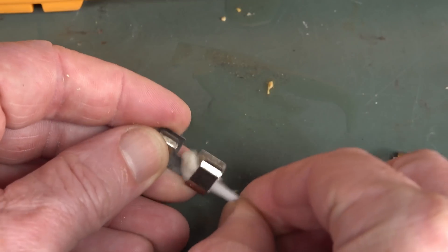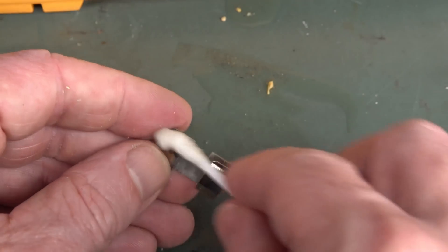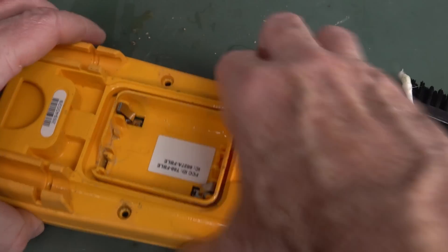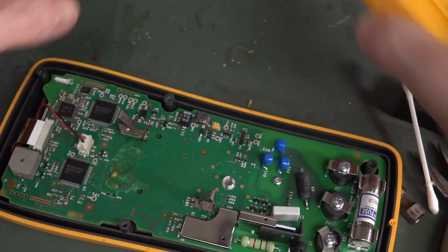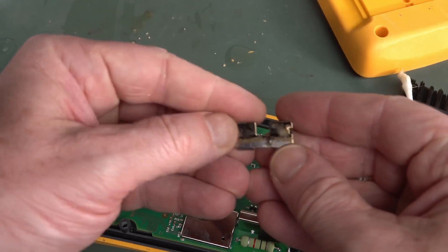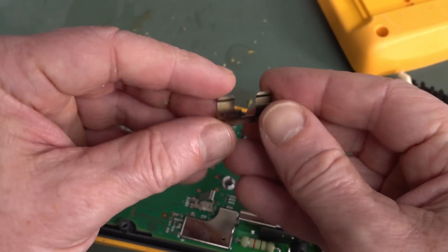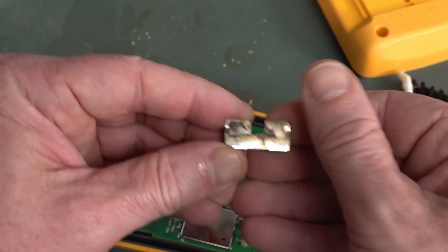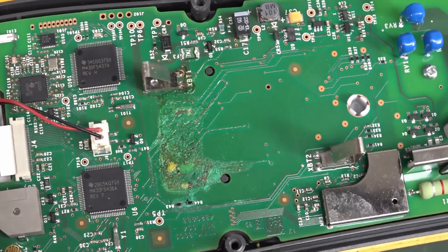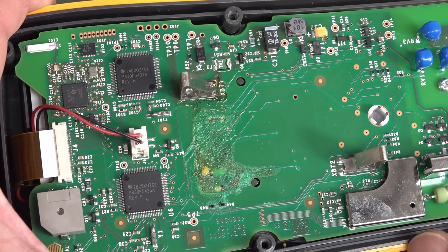Yeah, there's actually a fair bit of gunk down in there. So you definitely want to clean that out and stop any more rot. Let's take this off. Look at the back of that one — it's all black. I'm glad I took that back off. That's terrible. I think that's eaten into some tracks too.